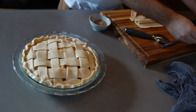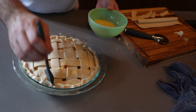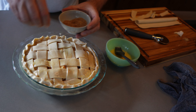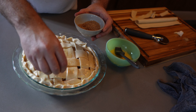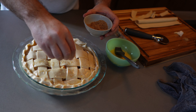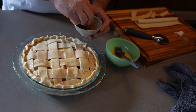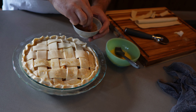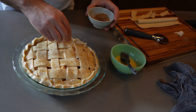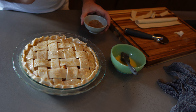With your remaining egg wash, brush the top of your pie. Then while it's still wet, take your demerara sugar and sprinkle it on top. This is a coarser sugar with a little bit of molasses in it, which gives it a really beautiful brown color and tastes wonderful. It adds a really nice mouthfeel to the pie — there'll be little crunchy sugar bits on top. Use your own discretion on how much to add.